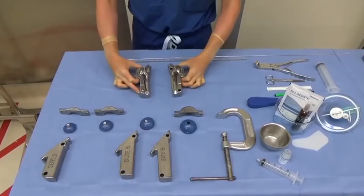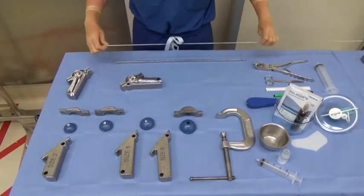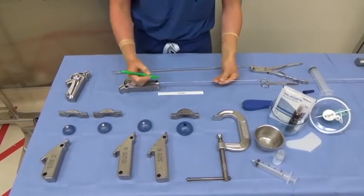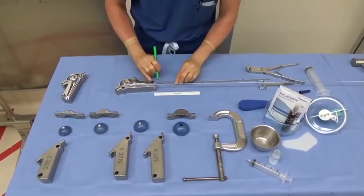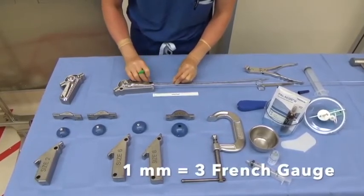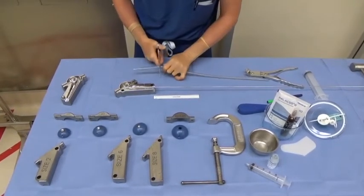Next, prepare the distal chest tube augment. The diameter and length is determined intraoperatively using the sounder typically employed for humeral canal preparation. The distal canal diameter is converted to the corresponding chest tube size using the equation 1 mm equals 3 French gauge. Here, 10 cm of a 28 French catheter are used.